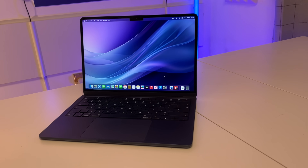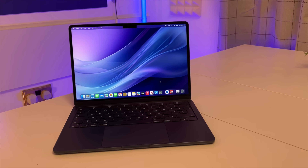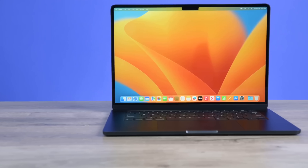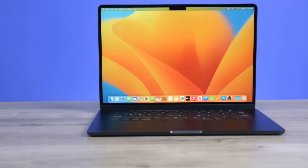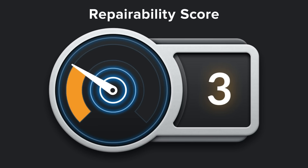A problem in 2024 with MacBooks — and any Macs, but primarily MacBooks — is that you cannot upgrade them once you buy them. Unless you're a genius with a soldering iron, the only upgrades you can do are adding a hub for more ports or an external hard drive for extra storage. iFixit gave the M2 MacBook Air a zero out of ten for repairability on both the 13 and 15 inch models.